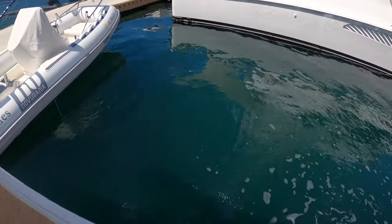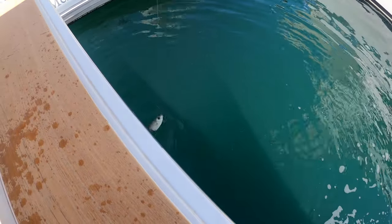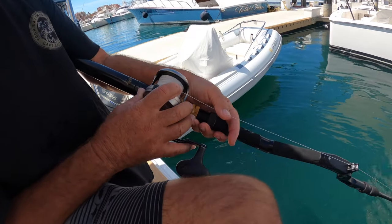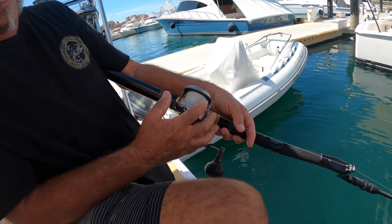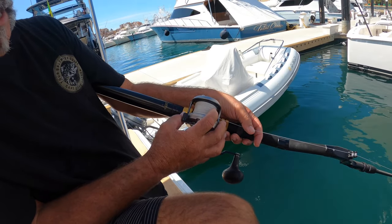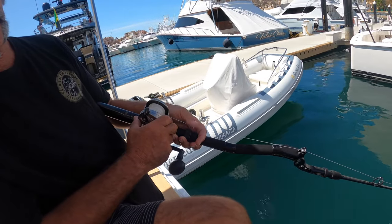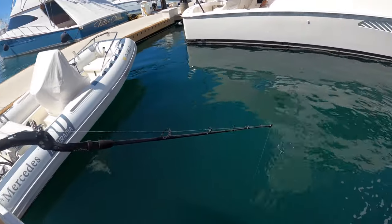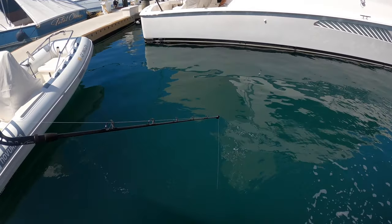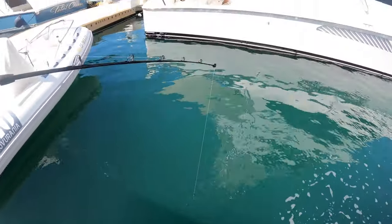We'll drop him back down to the bottom one more time. Index finger on the spool, thumb on the trigger, in free spool — dropping it down to the bottom right now. When it gets to the bottom, the line stops going out. Now we go into gear and make sure we can feel it tap. You can see the tip — the mackerel's still swimming around down there, still tapping the tip.